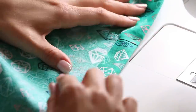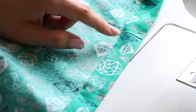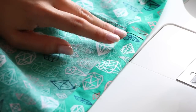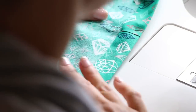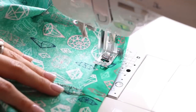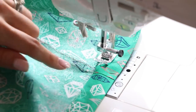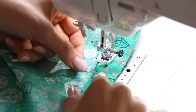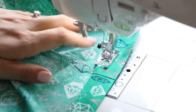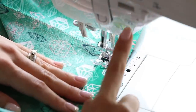On the waistband, sew one stitch as close to that folded edge as possible and leave a one-inch opening to insert the elastic. I like my hole to be near the side seam but not on the side seam, because that can add extra bulk and make it more difficult. So I'm going to do it just on the other side of the side seam and backstitch.